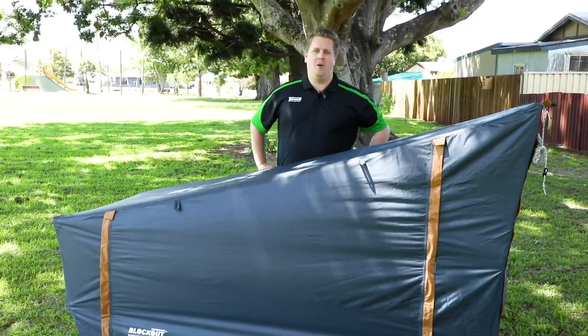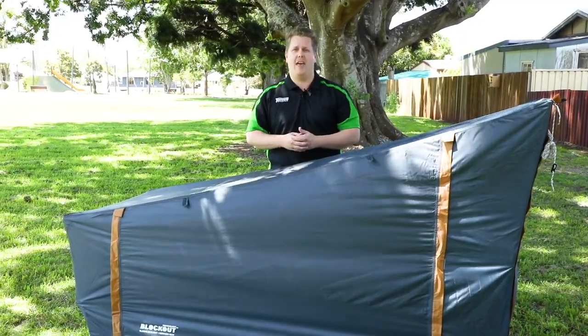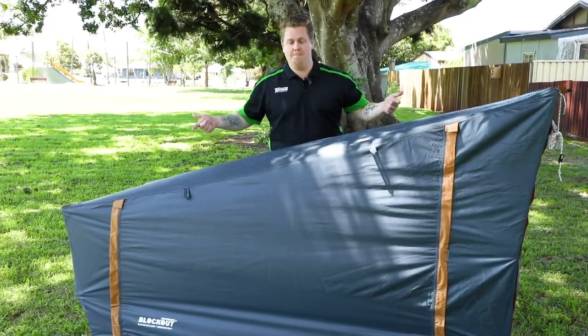G'day campers, it's Sam here for the Tentworld online team, and today I've got for you the Oztrail Blockout Easy Fold Stretcher Tent Single. We're going to take you through a bit of a walkthrough and see what the features are like. Let's get stuck in.